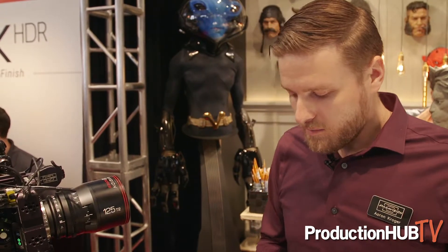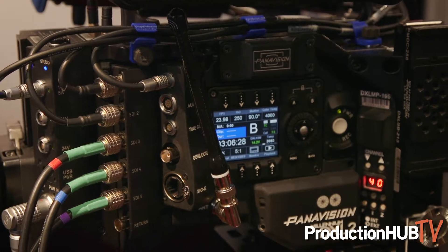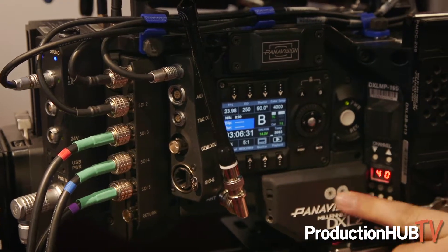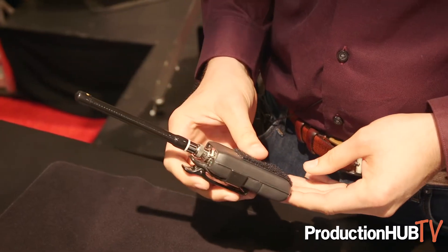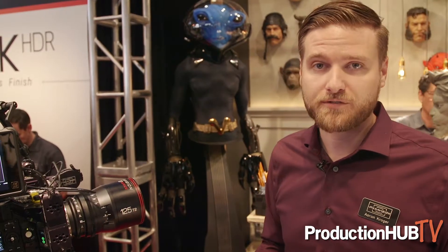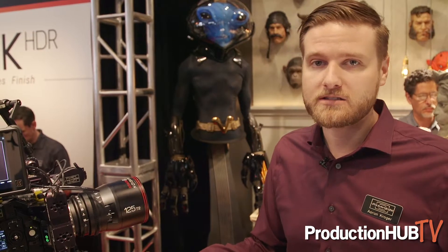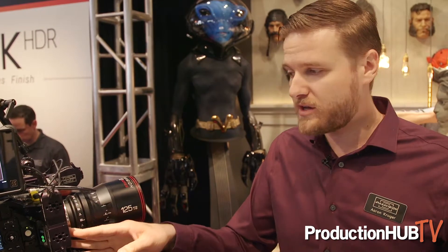Another update for the DXL2 is an integrated Comtech audio module. This is a really cool module that allows us to change this plate on the side here to insert an audio receiver. We can actually take a wireless scratch track feed from a Comtech module, which everyone has on set for their scratch track headphones. We can now embed that audio file directly into the raw file as well as our proxy files. When utilizing the DXL2 proxy workflow, we can take our CDL that is being generated wirelessly through LiveGrade, as well as the LUT.